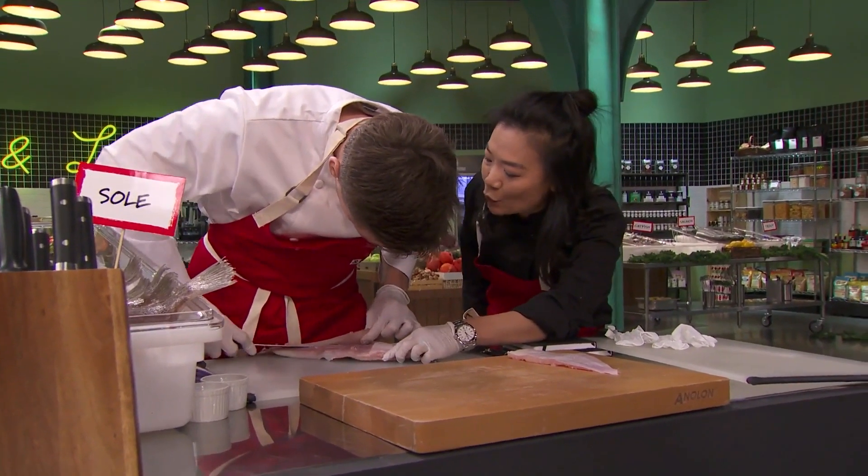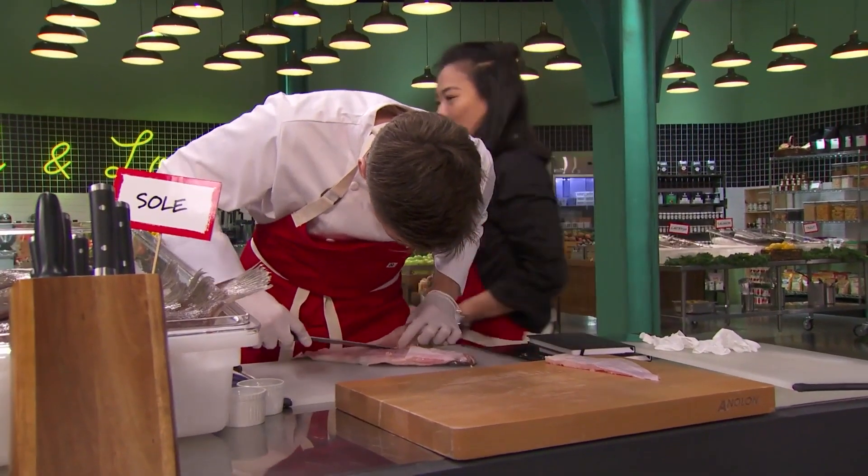I have never filleted a fish before. Don't cut it under, so you can do the same scraping. I had no idea how long it was going to take. Is that it? Oh my god, it's beautiful. Yes.